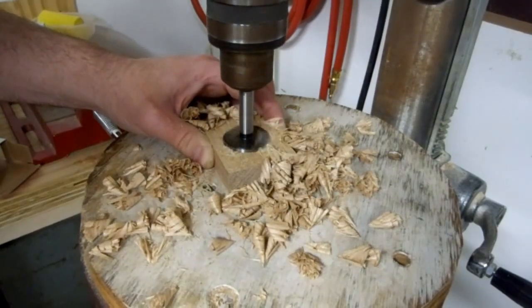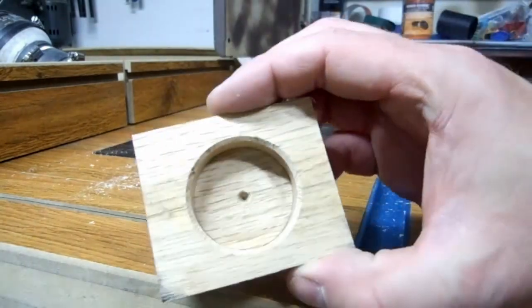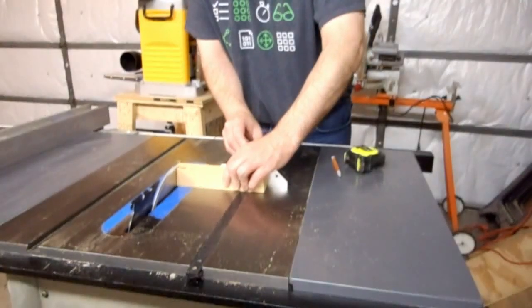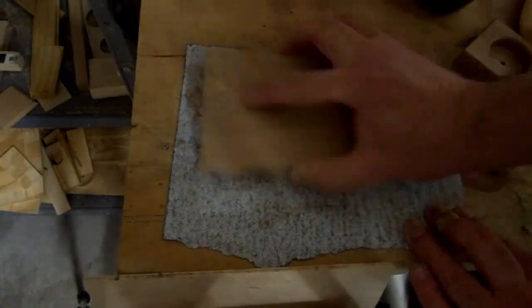No inlay for the top this time — I just used a chamfer bit on the inside of the hole. I cut the excess inlay material with a small saw. For a pedestal, I cut a 1 and 3 quarter inch length. I sanded the inlay flush with the surface.